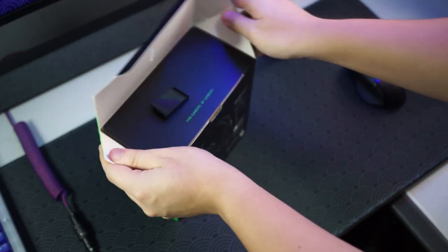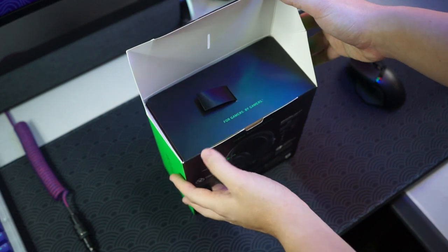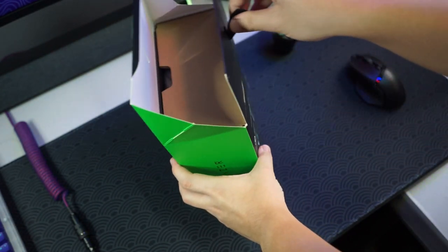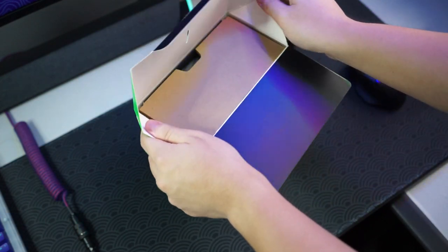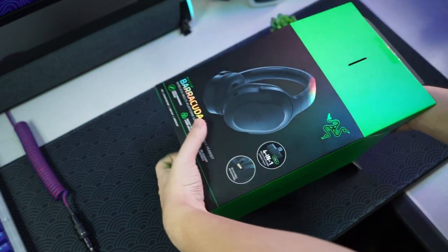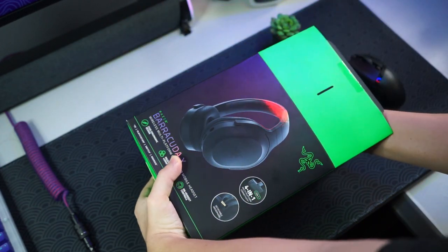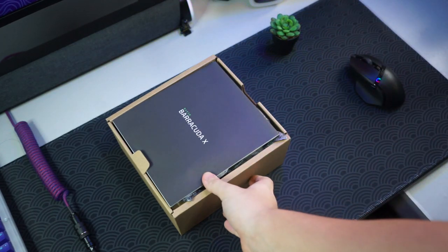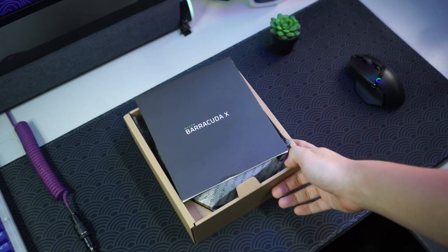Opening up the box, we can see it says 'For Gamers, By Gamers,' and then we just have to pull this pull tab. We have a brown box — let me just slide it out. Putting the box aside, we can see on the top there's the Razer Barracuda X manual.